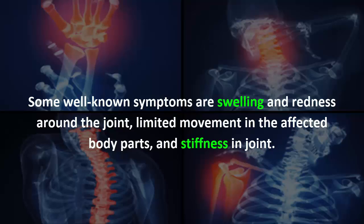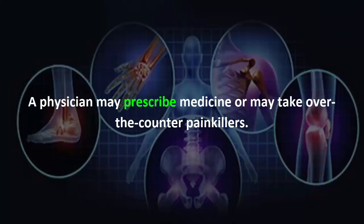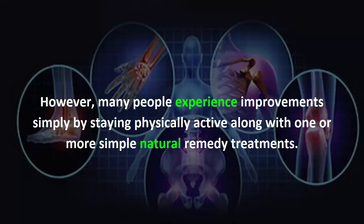Some well-known symptoms are swelling and redness around the joint, limited movement in the affected body parts, and stiffness in the joint. A physician may prescribe medicine or you may take over-the-counter painkillers. However, many people experience improvements simply by staying physically active along with one or more simple natural remedy treatments.